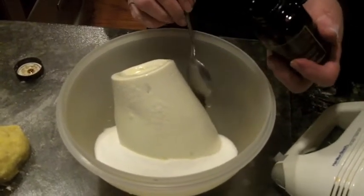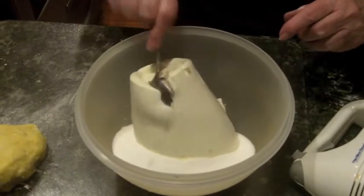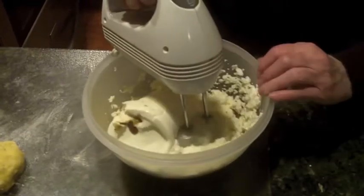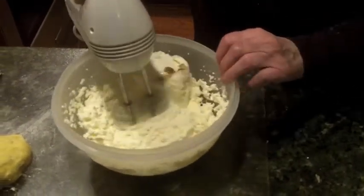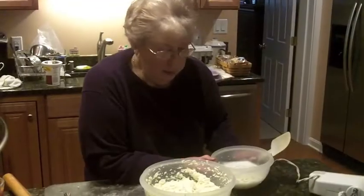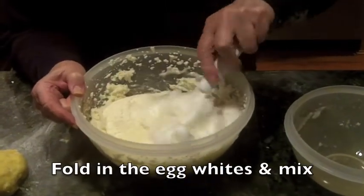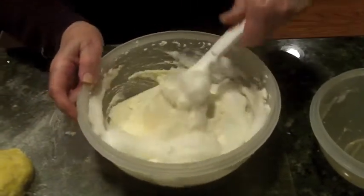I add a half a cup of sugar and a teaspoon of vanilla to the ricotta. Now I'm going to beat this up. I've mixed the ricotta with the sugar and vanilla, and now I'm going to fold in the egg whites — just fold it in. You know how to fold: you turn it around like that, just keep turning. That's all — this is basically it.